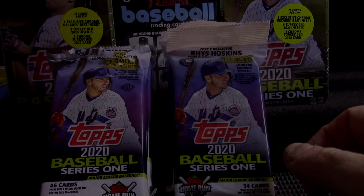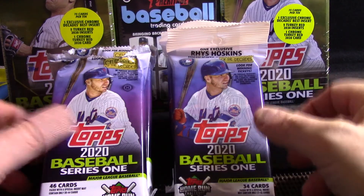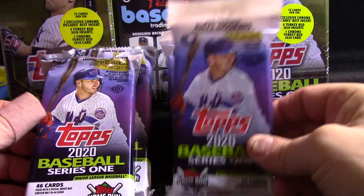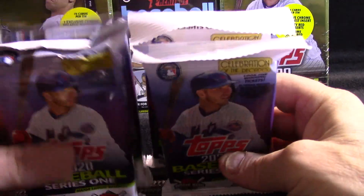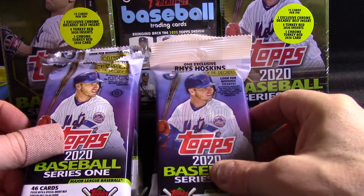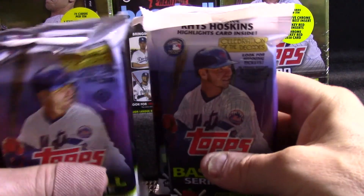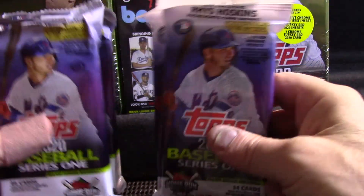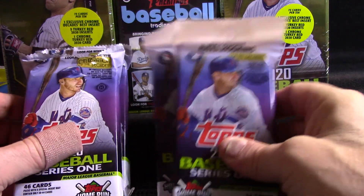Welcome to Cards and Sharps — it's retail versus hobby. We have two hobby jumbo packs and two retail fat packs, and we are going to compare them to each other and see which one gives us the best cards today. You'll help determine what the better value is, whether it's hobby or retail.